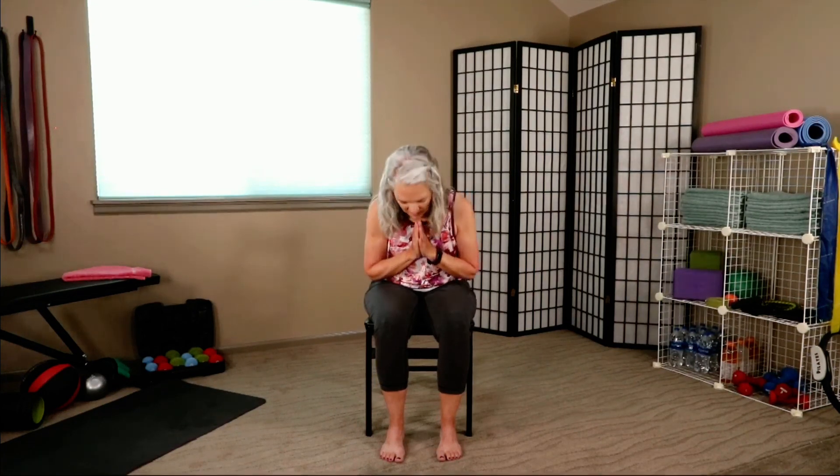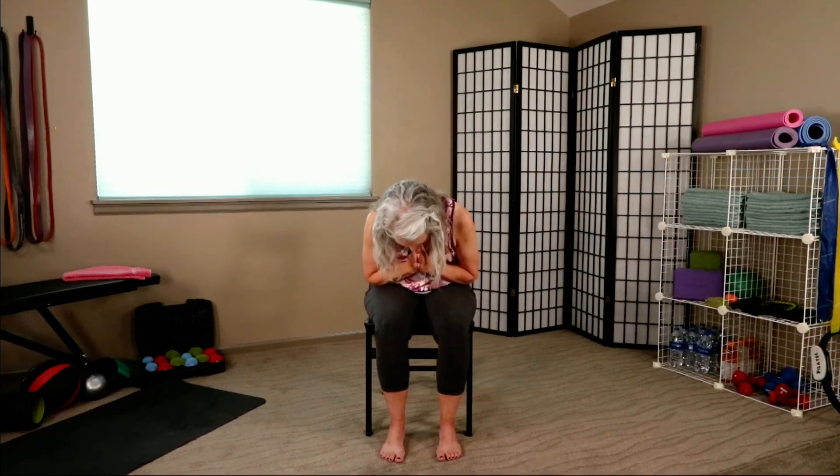Look up just slightly. Open your mouth if you want to stretch your jaw. Bring your hands to your heart — honoring one another, we say Namaste. Thank you so much for joining today. If you haven't already, click on that subscribe button. I really appreciate it. Leave me a comment and I will see you next time.